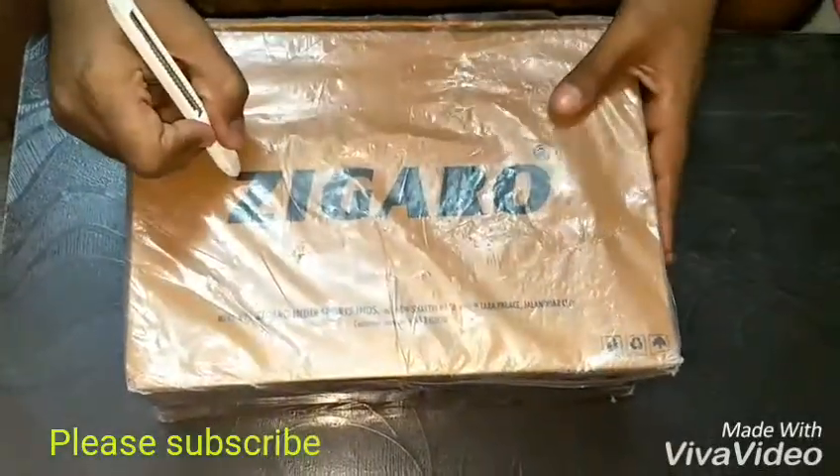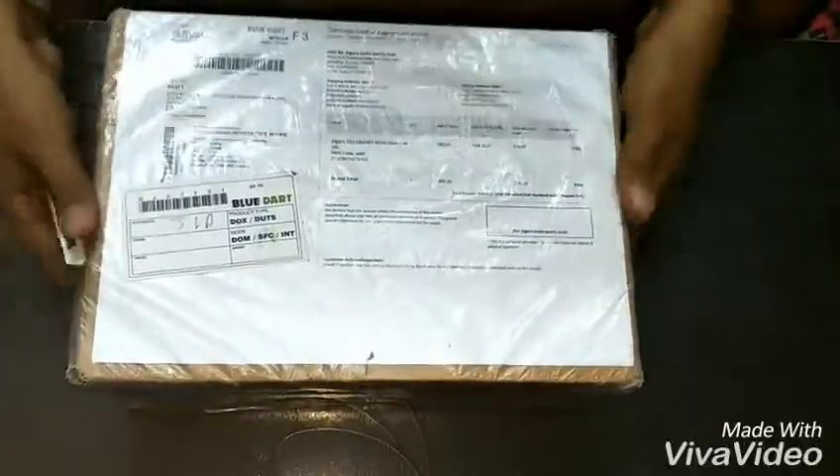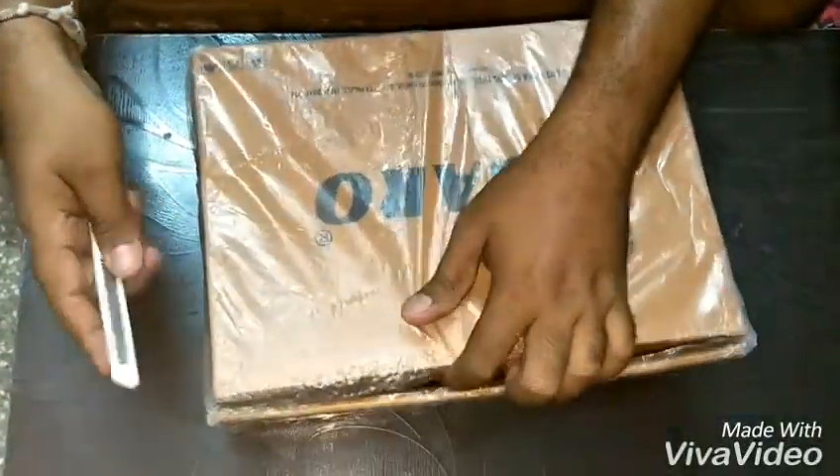I am going to unbox Chigaro sport shoes which I bought from BPM for Rs. 1100. Now let's quickly unbox this and see what is inside this box.